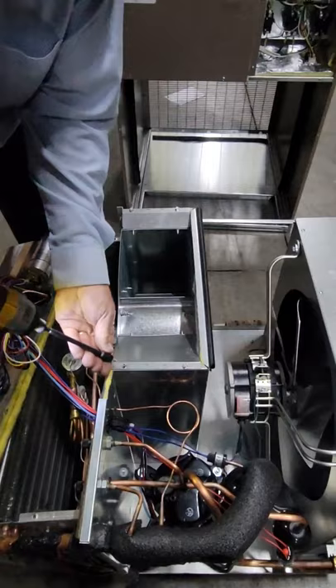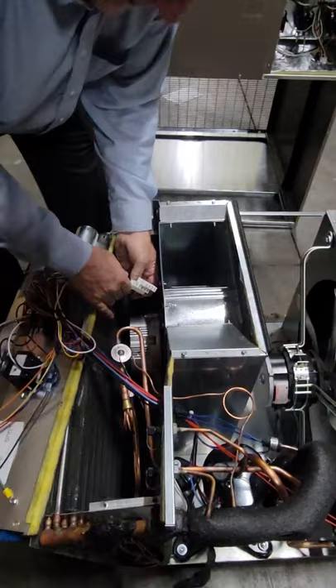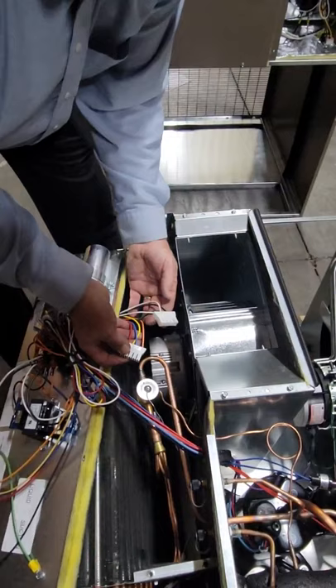Don't forget to plug your molex plugs back in. You can't do this wrong — you have a control voltage molex and a line voltage molex. Just stick those back in place.